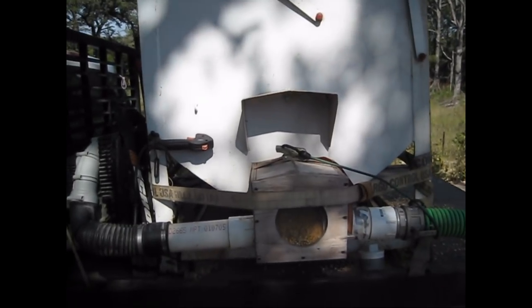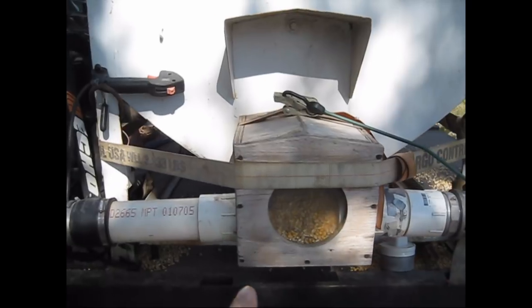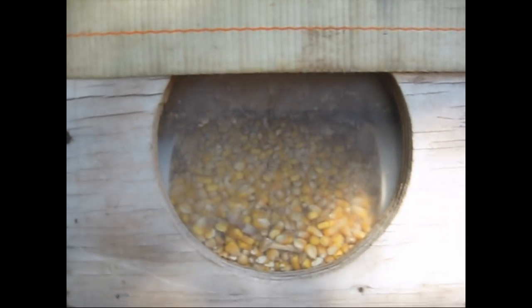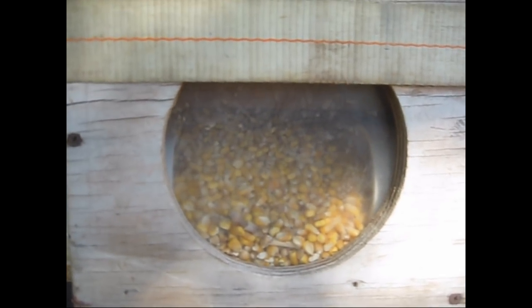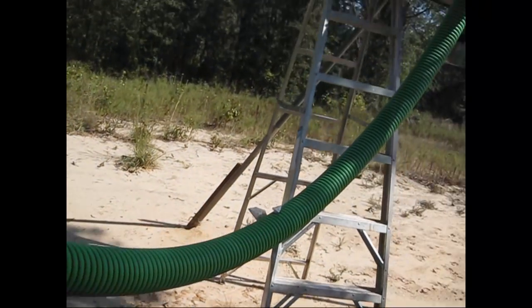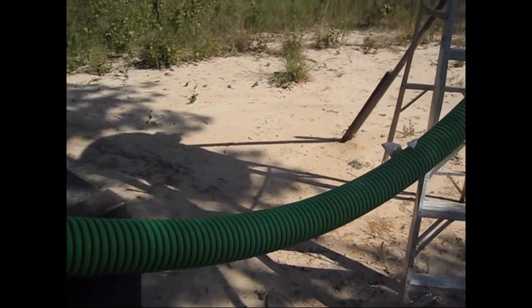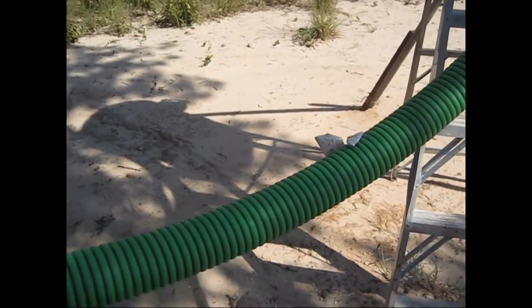It's got an auger down in the bottom that pushes the corn this way into this little box that we kind of rigged up. We put a plexiglass plate on it so we could kind of watch how much corn we were putting in. Because if you put in too much corn too fast, the three inch pipe as it goes up will get plugged. Sometimes you can come over here and lift the pipe like this and it'll loosen it up.